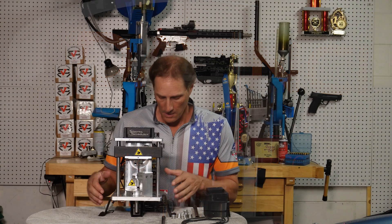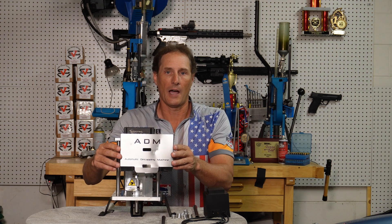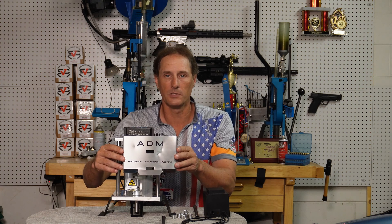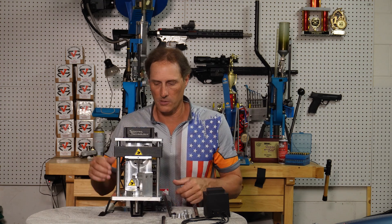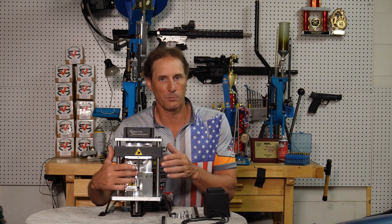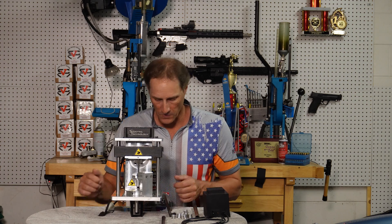When you take your ADM out of the box, it's going to have this silver front plate assembled on the unit. I have this off for this video only — don't take this plate off, you don't need to. I'm just doing that so you can see where the decapping pin is and where and how the machine moves.